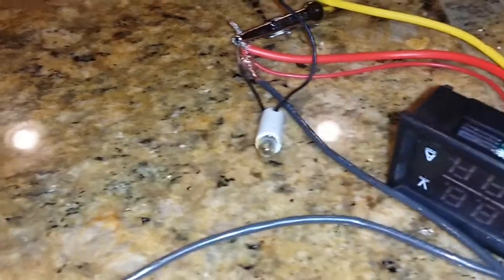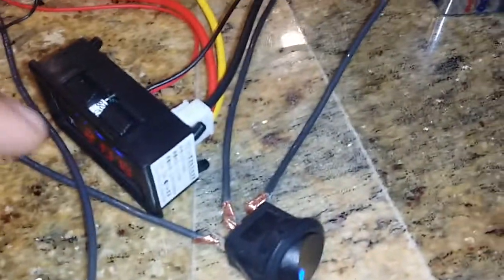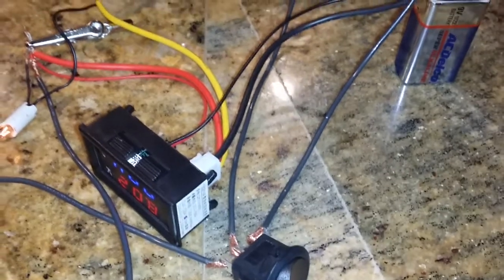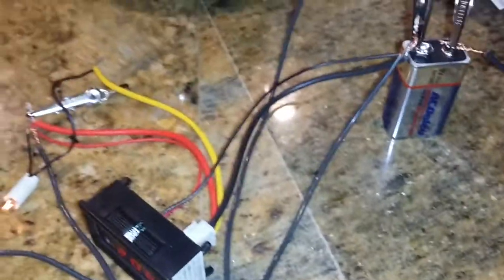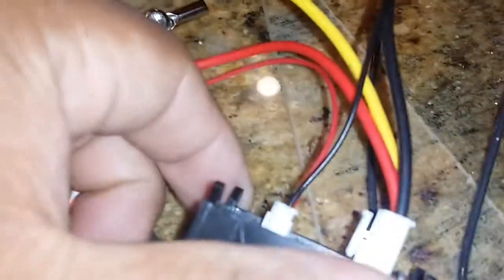I turn it off, you see the volt turn off, turn it back on. This is the way I did it — hooked up the brass connector into the negative pin. The middle is your positive, which goes right in there from the back of this unit.